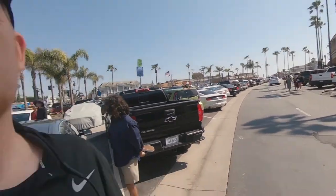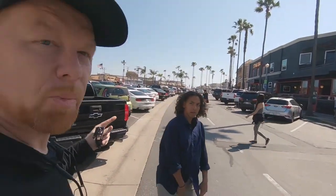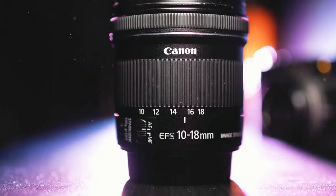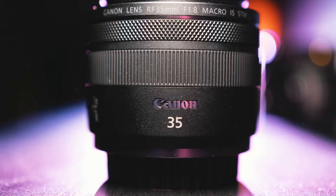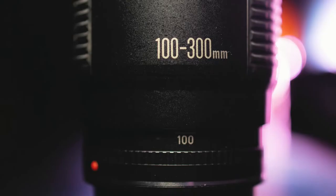We're out here at Balboa, about to do a little photo shoot with Nathan — under the pier down there. I wanted to share with you how the lenses perform. I brought a 10 to 18 millimeter, the RF 35, the 50 millimeter, an 85 portrait lens, and the 100 to 300, which is a really old lens that I have. I wanted to see how all of them perform.